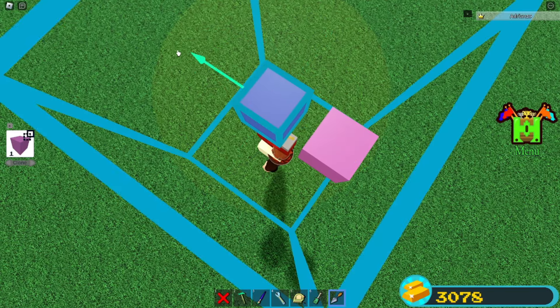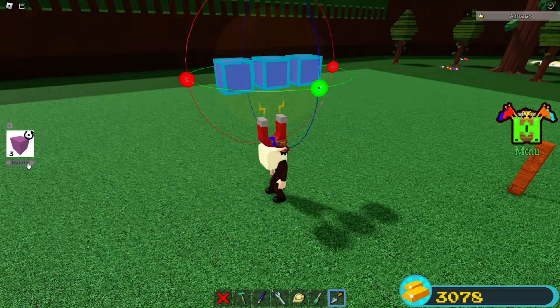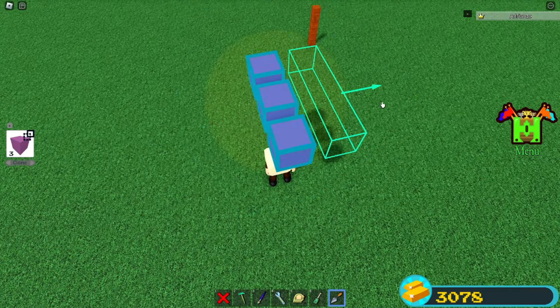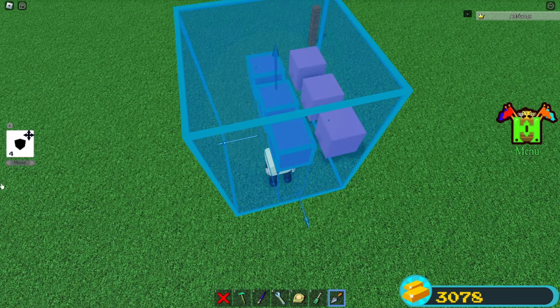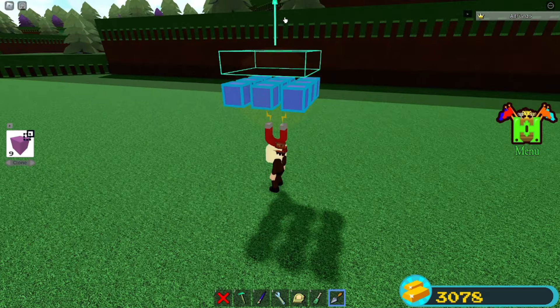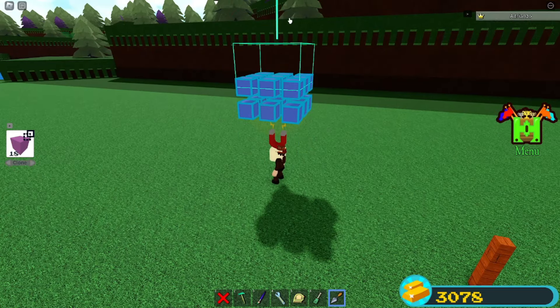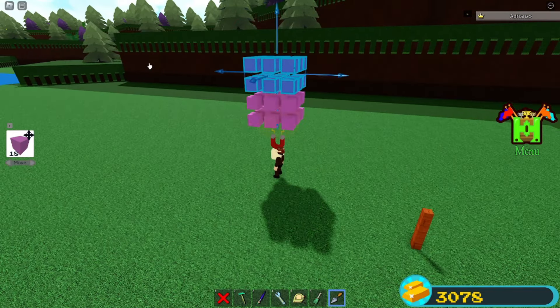Copy another one right over here. Now select all three and make a copy on each side — one over here and one over here. Now select all of them, make a copy on top, then select them again and make another copy. You want to do that two more times.